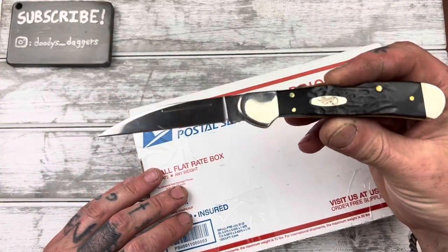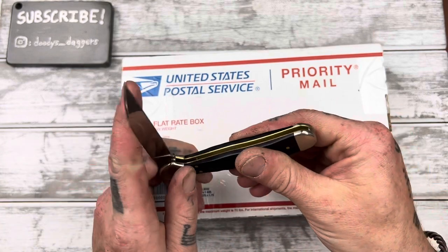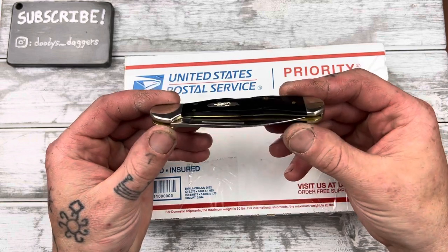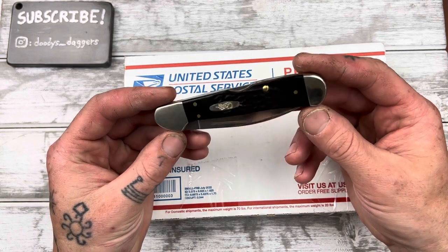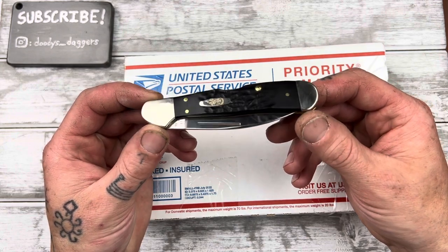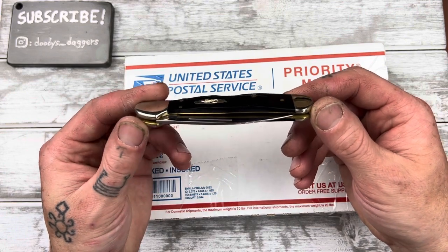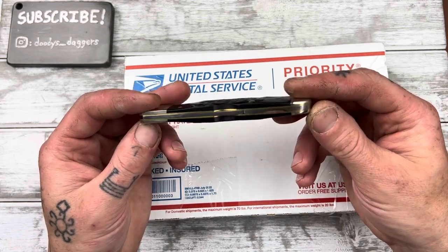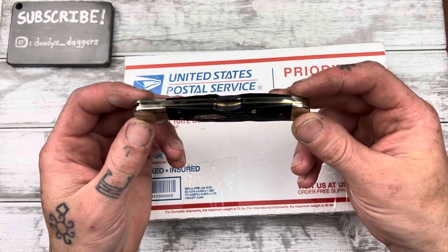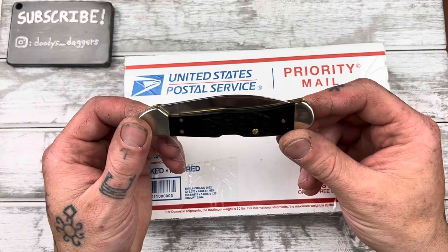Using the Case Copperlock Wharncliffe to open the package up here. I want to say something about Case really quick — I think I'm done buying Case knives. Their quality control and fit and finish is just not there. I've bought six so far and every single one has been off-centered, some worse than others, and almost all of them have some sort of fit and finish issue in addition to the centering.